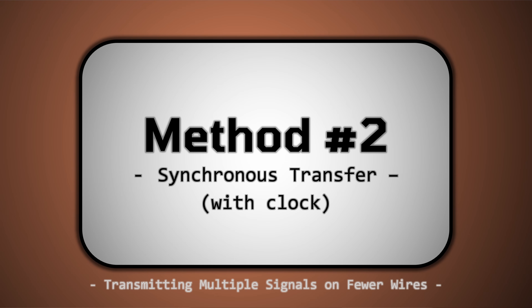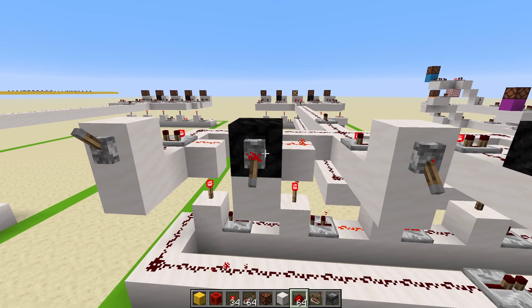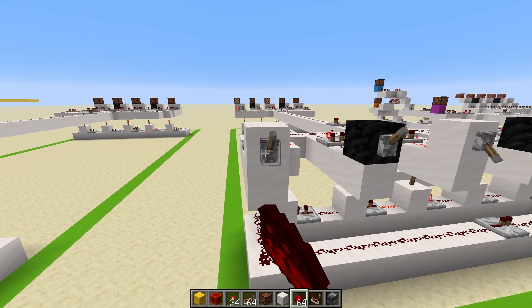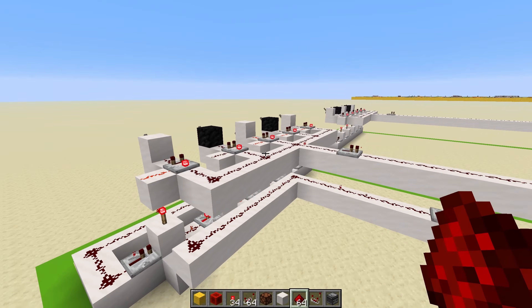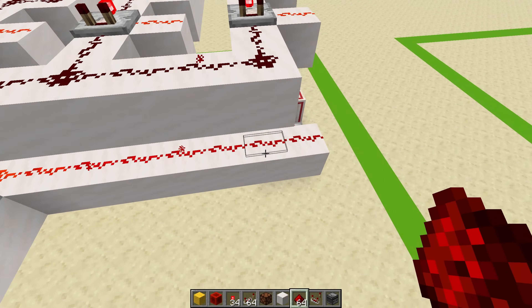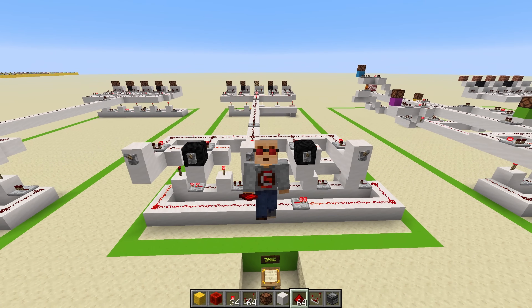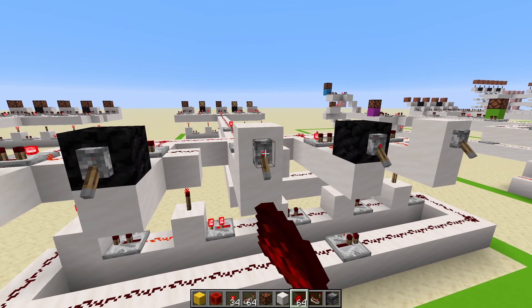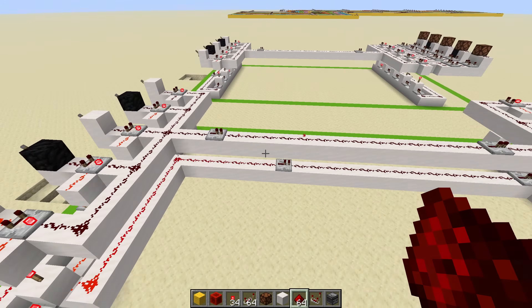That brings me to our second option: synchronous transfer with a clock signal. This one is extremely similar to the first one — it's also a clock scanning the inputs and sending the data over. But the only difference is that it has two wires, one for the clock wire. The way it works is that each and every single time the clock returns to the first position, it sends a signal to the receiver to be at the first position and then scan the rest, which means it never desynchronizes. Alongside its spam-proof capabilities, it makes for an extremely good option if you want signal integrity at all costs and don't mind the extra wire.